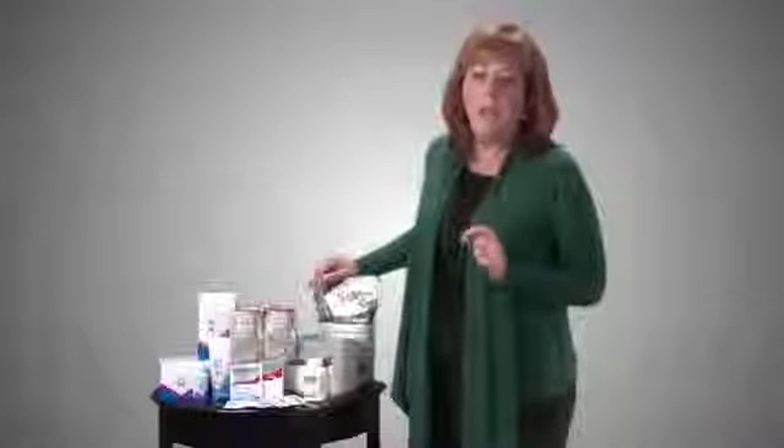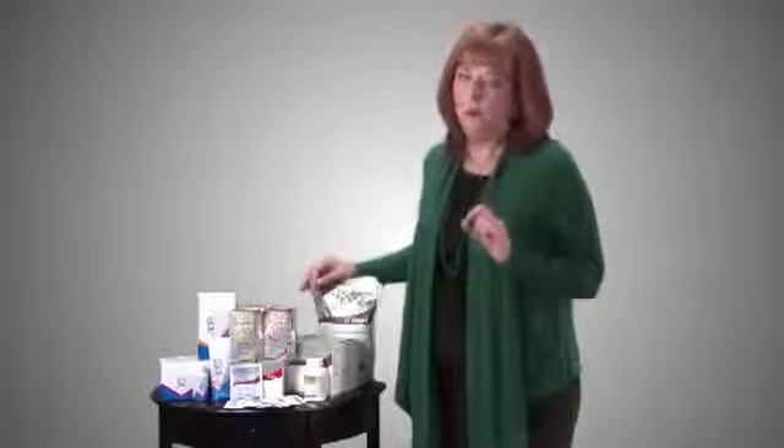Another common question is about blood thinners. The warning on the shake is because of vitamin K — just 24 micrograms, a very small amount, less than what your gut makes on its own every day. So people on blood thinners should be able to take the shake. However, the Vipac products contain herbs and nutrients that can thin the blood, so do not take Vipac until you've checked with your doctor.